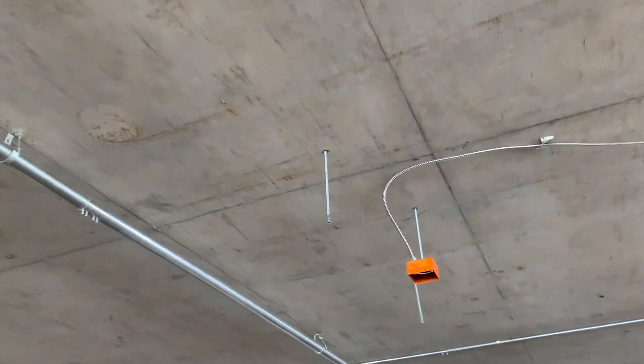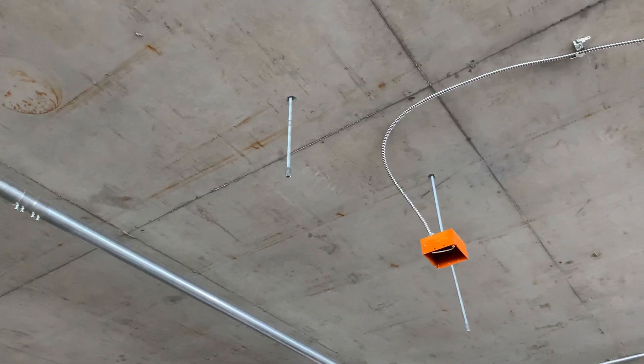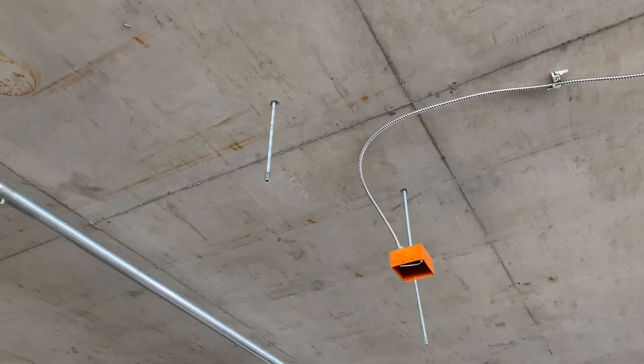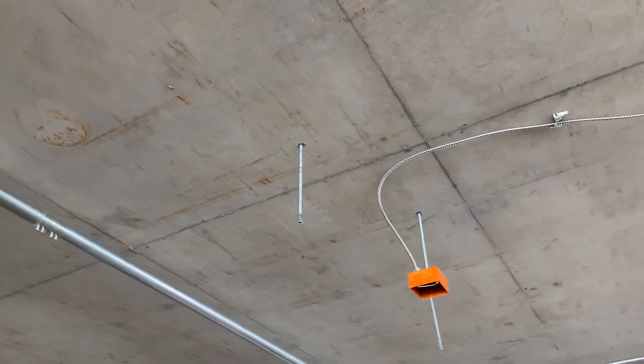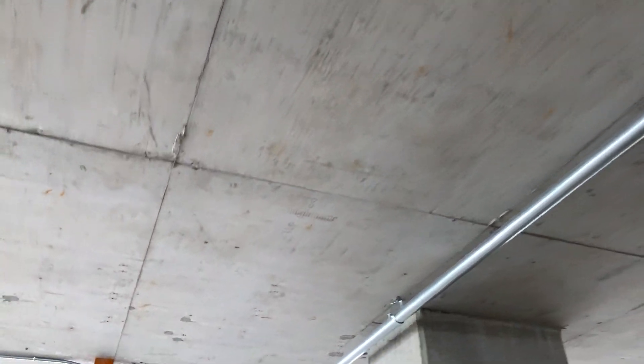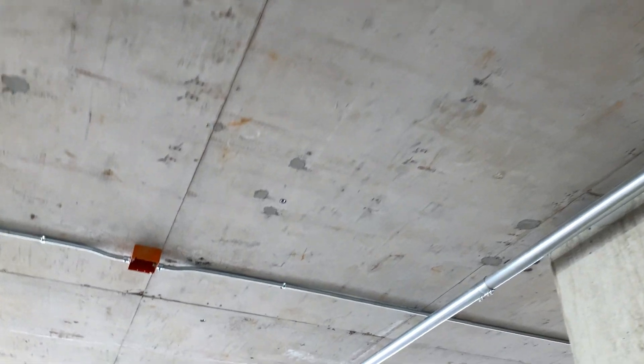It's for three-eighths rod but it's half-inch size — half-inch outer diameter, three-eighths inner diameter. Then just putting in the rods and screwing those in, and also poking in some wires and other various boxes around the job site up here on the third floor, just putting in more wires in the boxes.